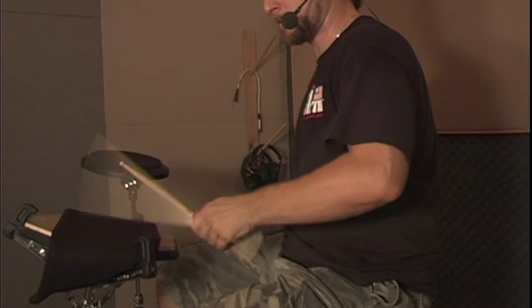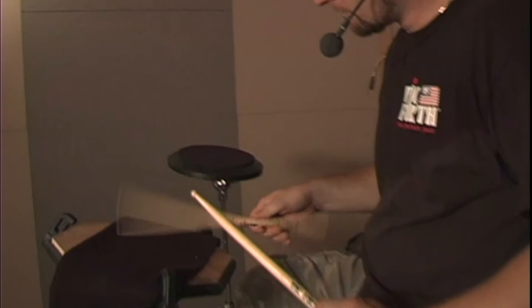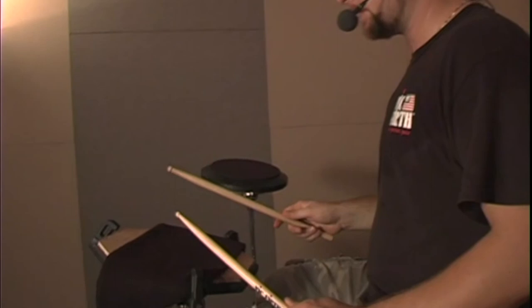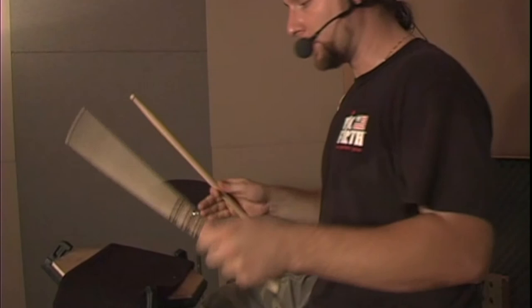When you're going fast, it's mostly fingers. Your wrist and arms give you the power necessary to get that dynamic and get those accents out as well. Let's add a little bit faster — here we go.